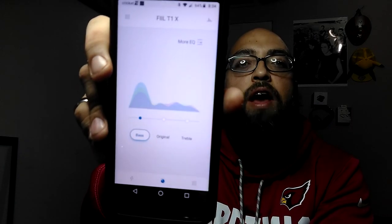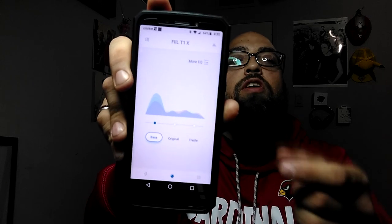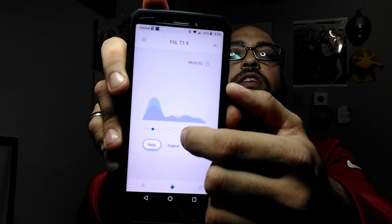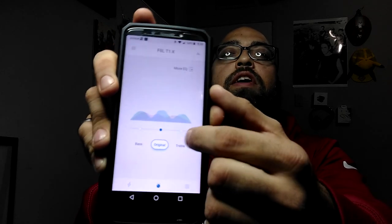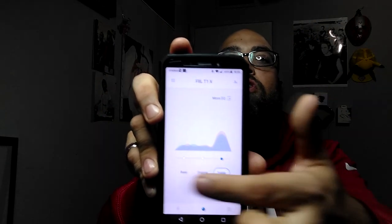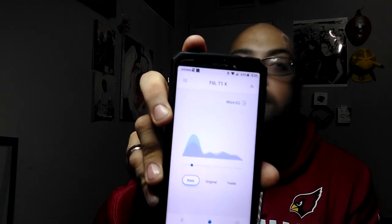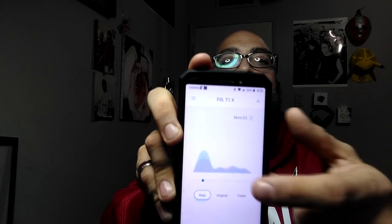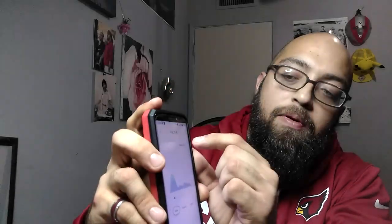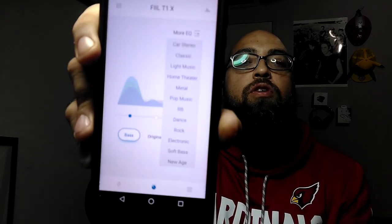When you click the middle button — it almost looks like a little stopwatch — that takes you to the sound profiles. You can make it bass heavy, original, or treble heavy. I keep it on bass heavy because I love bass. Not only can you do bass, original, or treble, but right here at the top where it says 'More EQ' you click that and it has all of those settings for you to choose from.